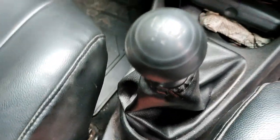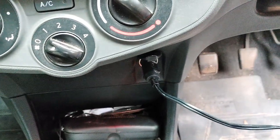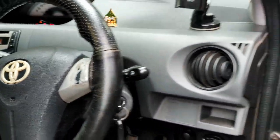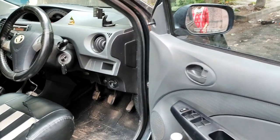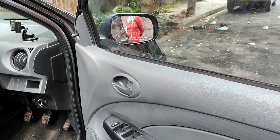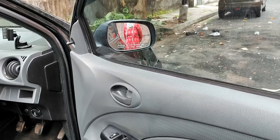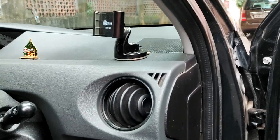There lies the 12 volt socket. I have attached it to the 12 volt socket of the car. As a standard practice you should start the car and then start this particular compressor, because this consumes a good amount of power and your battery may get discharged. So it's a standard practice to start your car in idle position and then operate this particular pump. So let us start the car.